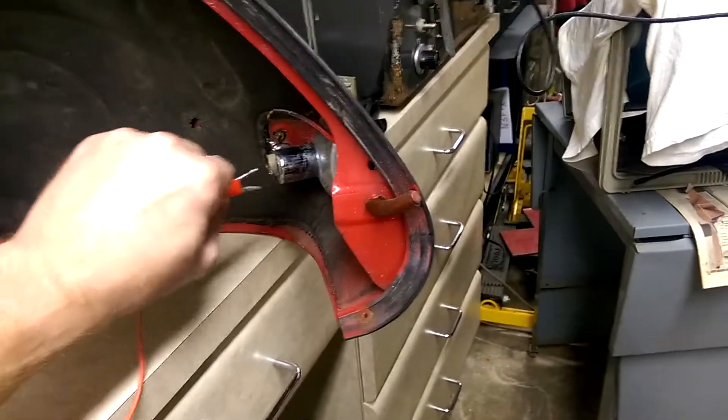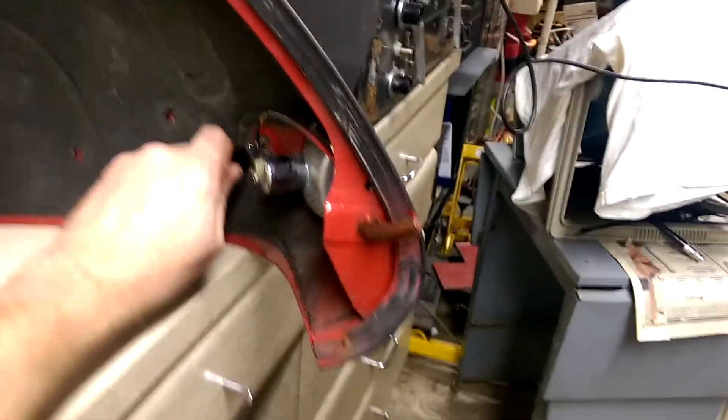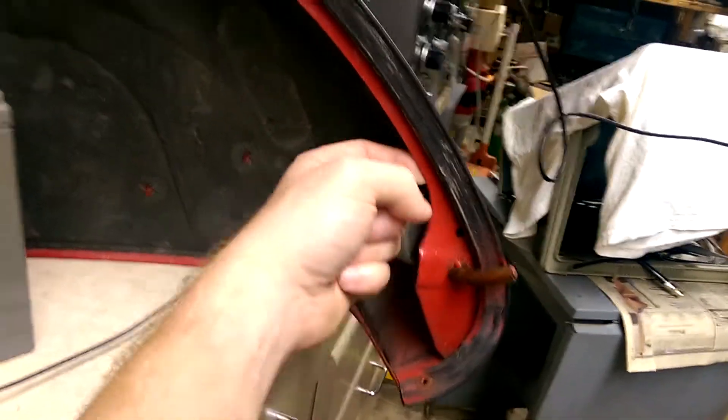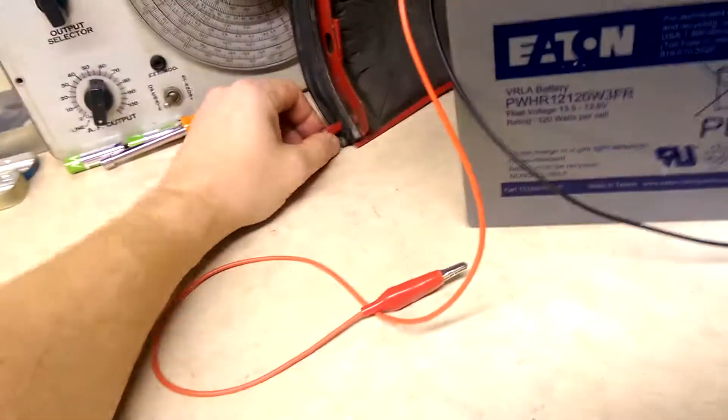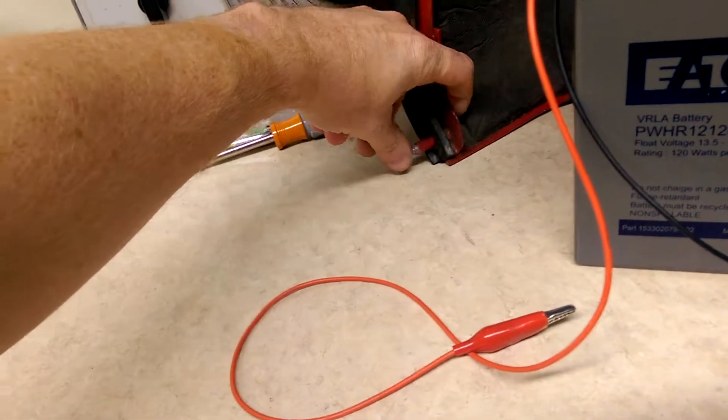If you don't get a good connection here but you do get one at this screw, it's entirely possible that the wire that runs through the inside of the cowl is broken or not connected. So we'd have to take this apart — I'm not going to demonstrate that, but one way to tell is to get out the multimeter.